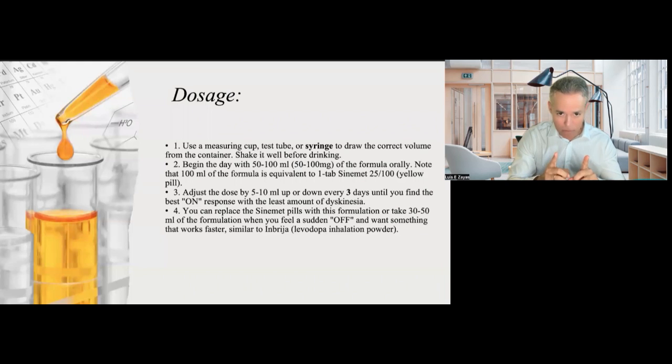The amount is the important part. I always tell patients who are going to use this to start with 50 — 5-0 — CC or ML of the solution. That is equivalent to taking half of the 25/100 yellow carbidopa/levodopa tablet. 50 ml equals 50 milligrams of levodopa. You can adjust the dose every three days by 5 to 10 ml, up or down.